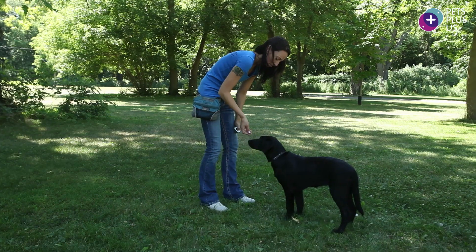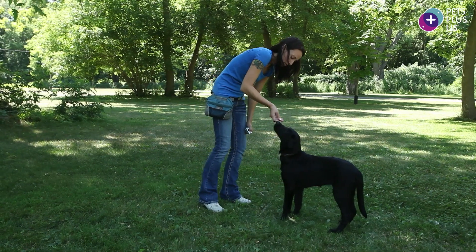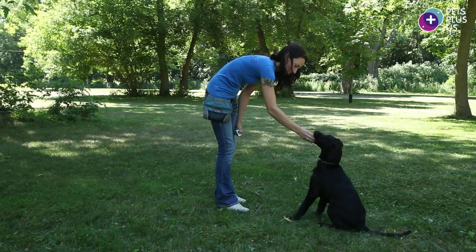To teach the sit, we're going to use first our hand signal. Our hand signal for the sit is the palm-up action, with the palm up towards the dog's rear. To teach that hand signal, we're going to mimic that for our luring action. We start by holding the treat between our first finger and our thumb, allow the dog to taste the treat, and pull the treat back over his head towards his rear end as he follows the treat into a sit.